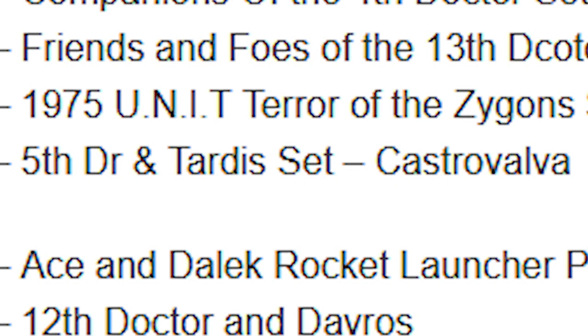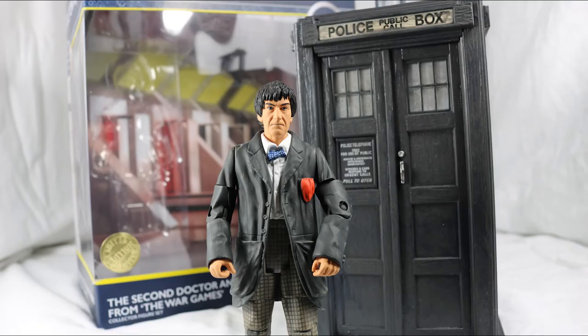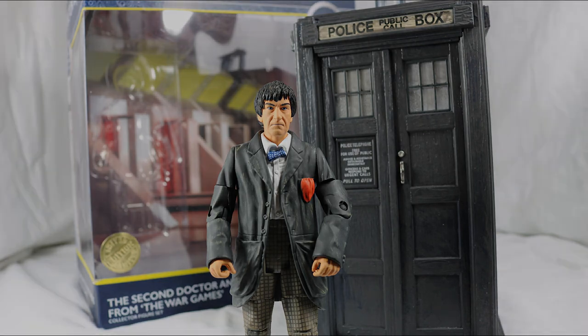Maybe next time then. So that concludes this review. If you liked it, please leave a like and tell me what you think in the comments below. If you enjoy Doctor Who content, subscribe to not miss any more figure reviews as well as the Doctor Who fan series that is currently in production. Thank you all so much for watching. Until we meet again, goodbye.